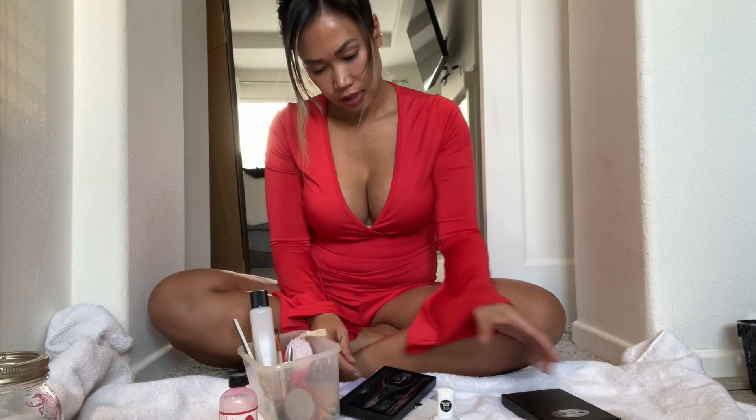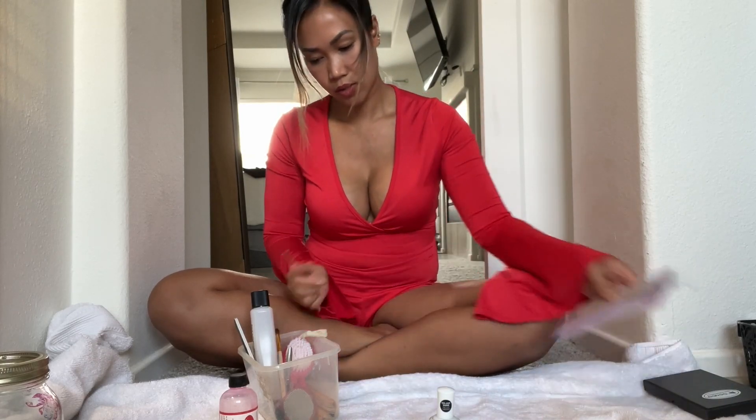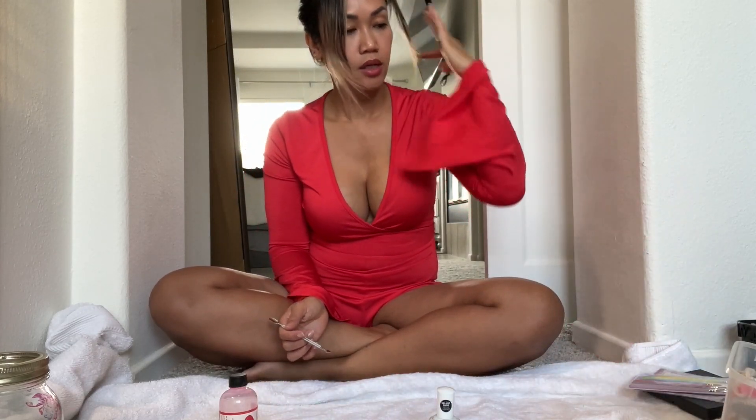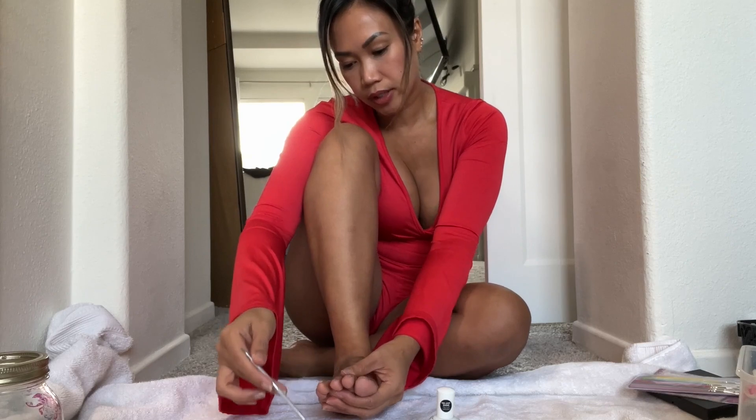As you can see, my nails are not even done — super busy this month. We are gonna stick to doing just French tip today. What I like to do is get a little bit of this cuticle remover and just put it on my cuticles.